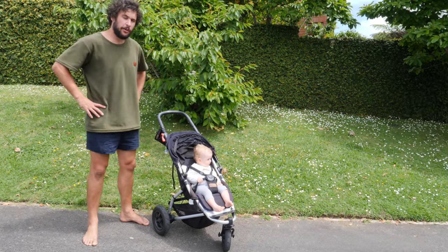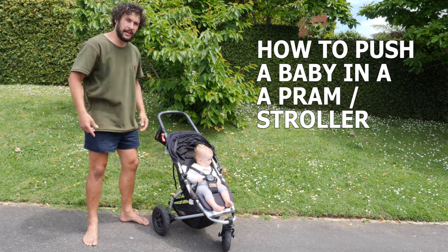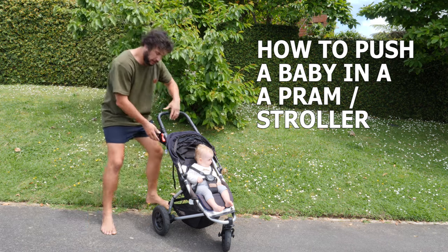G'day and welcome to this instructional video on how to push a baby in a pram or stroller, whatever you call it.